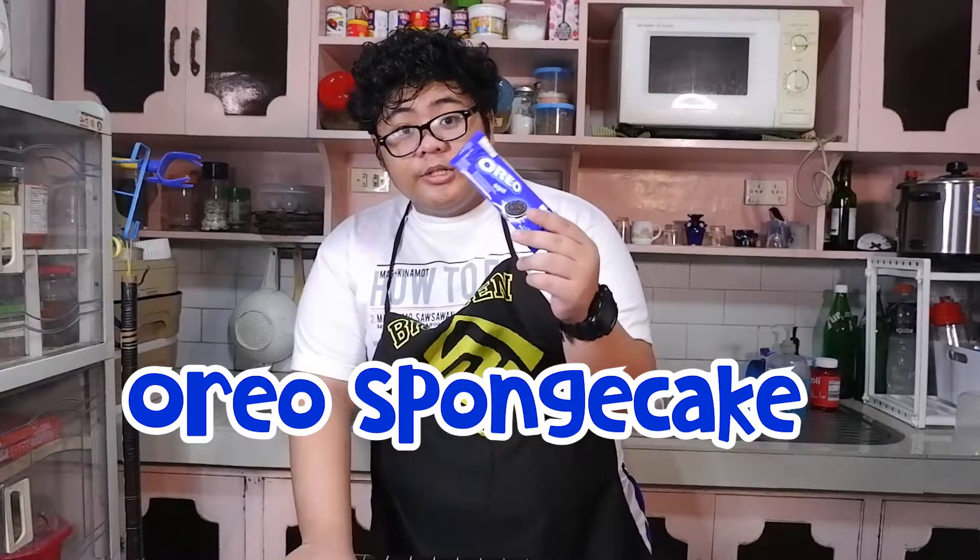Okay guys, welcome back and today we're going to make Oreo sponge cake. Let's get to the ingredients and I'll show you now.